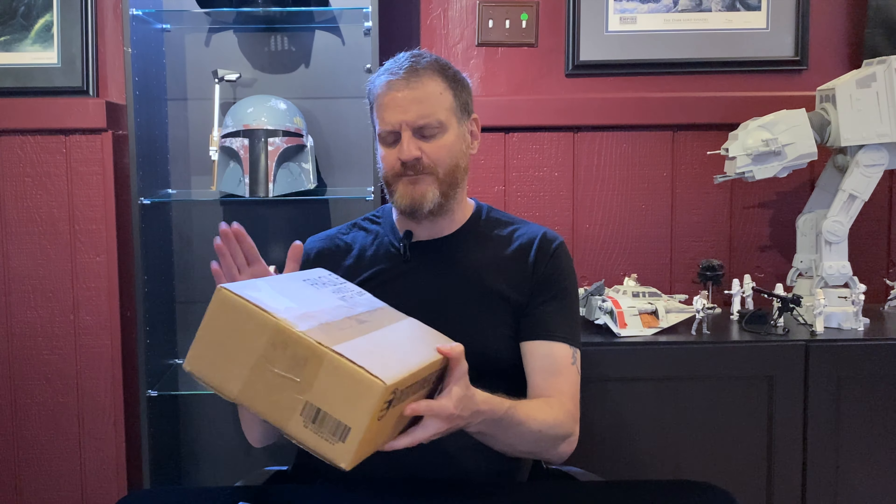Howdy everyone, it's Michael here from the Action Figure Cave, and the weekend is almost here. Here in the cave we got two new additions to our Black Series collection. The first thing we're going to take a look at is this box from Entertainment Earth — this is the Carbonized Stormtrooper. I put this on pre-order a few months ago with the Carbonized Boba Fett, and this got charged and sent to me. I actually forgot all about it, believe it or not.